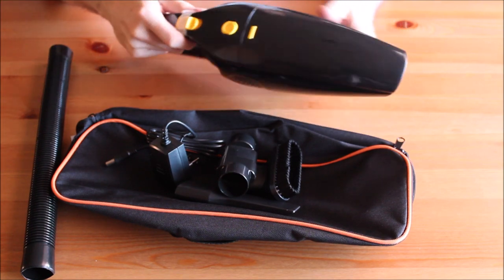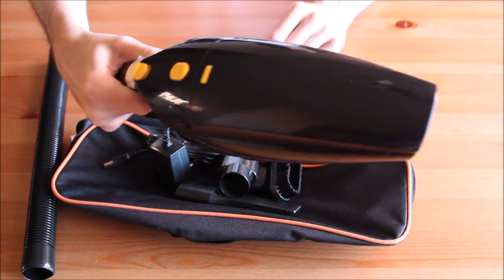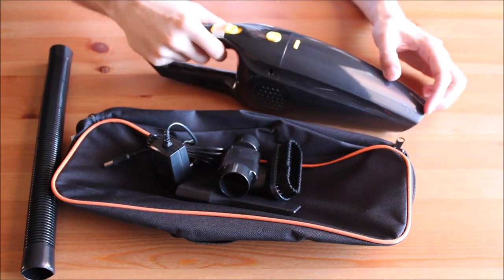The vacuum cleaner comes with a storage bag, a user manual, a charging cable and a few attachments.